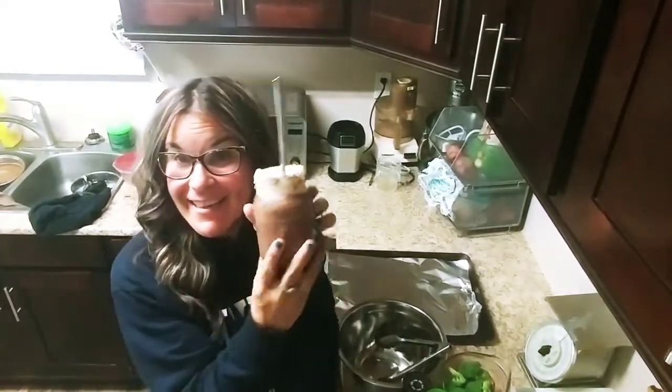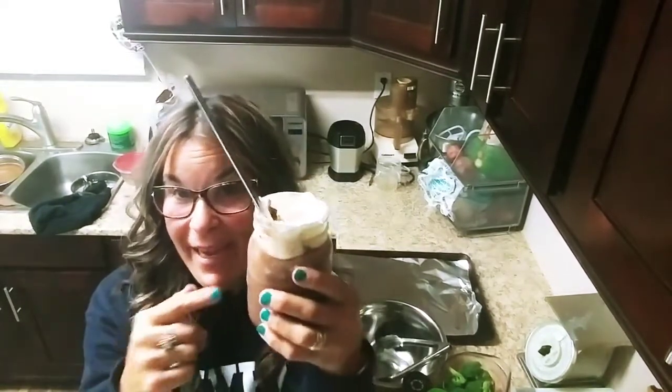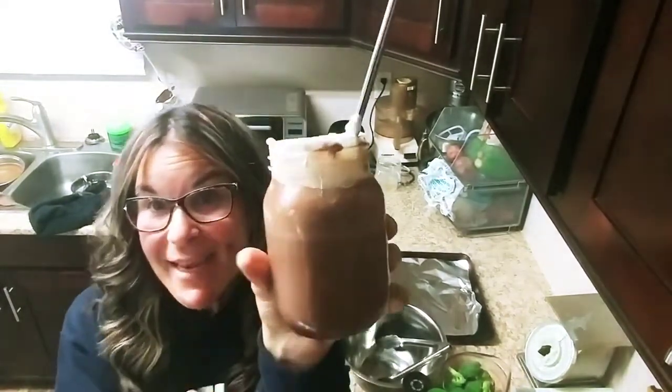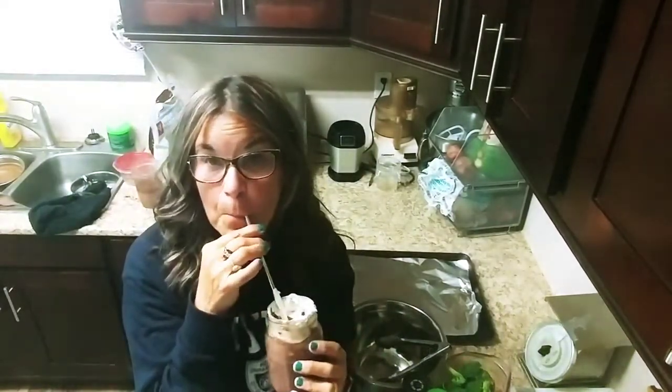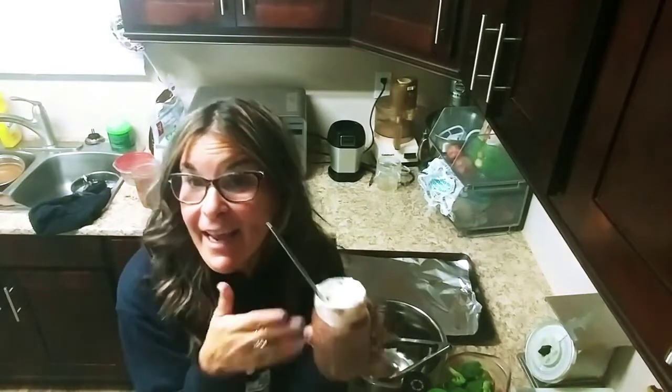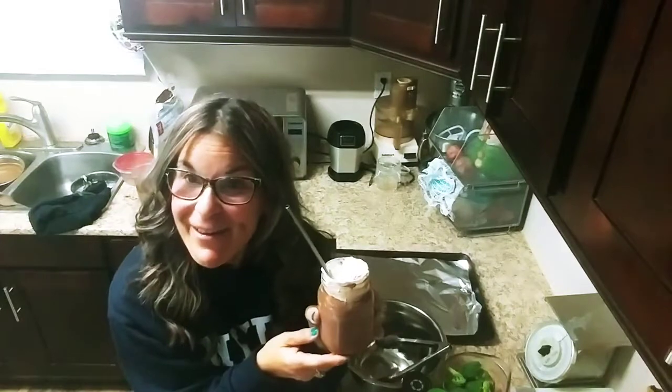I just did my delicious chocolate milkshake recipe and I put it in a cute mason jar. So check that recipe out. It is so good and I can enjoy this while I'm making my other video now.